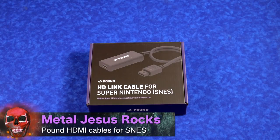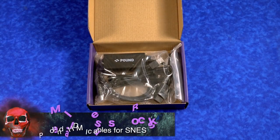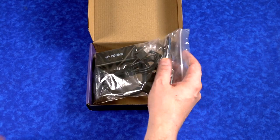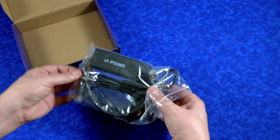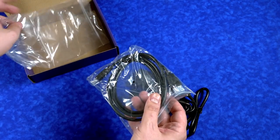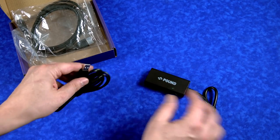Hey guys, Metal Jesus here. Over the last year or so, there have been a lot of companies trying to solve the problem of getting your old retro gaming consoles connected to your modern televisions via HDMI. Pound is a company that I have covered several times on this channel, and today I want to take a look at their latest for the Super Nintendo. These HDMI cables and converters are pretty affordable compared to some of the more high-end solutions out there.